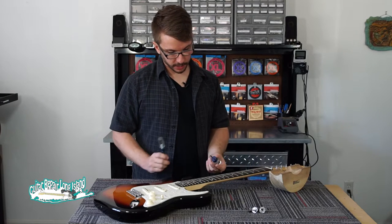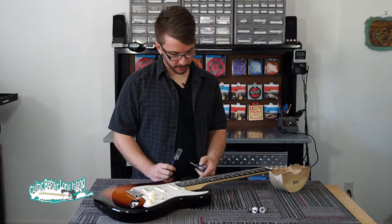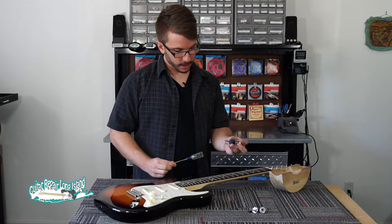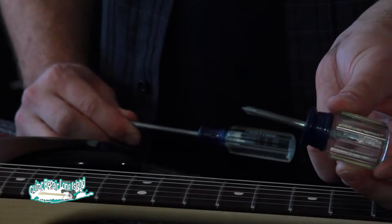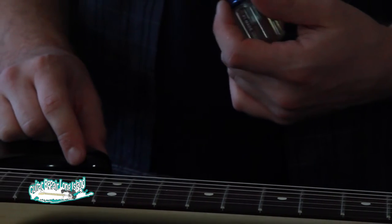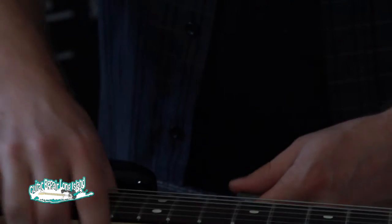On a guitar like a Stratocaster, you may have an issue getting the screwdriver correctly placed, because it can get in the way. In this case, a stubby screwdriver can really help you out. You want to make sure you're not stripping the screw in the process, because it can be difficult to remove.